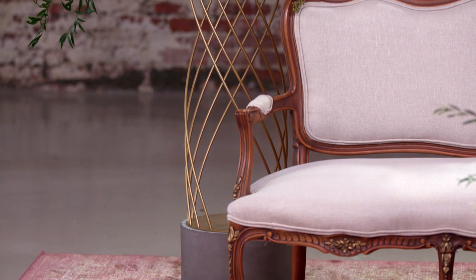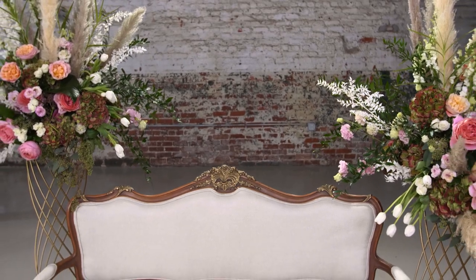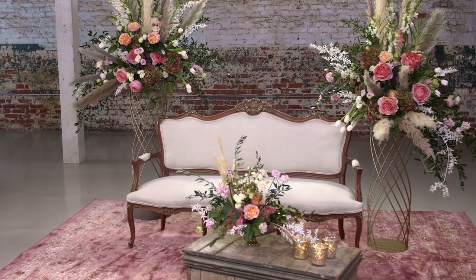In the video, we created this arrangement on the formal stand — really quite beautiful. We made a second one to create this beautiful lounge area at any special event or wedding. It certainly would be a knockout. Thanks for watching. To shop the formal stand, please go to AccentDecor.com. Join us next time. Cheers.